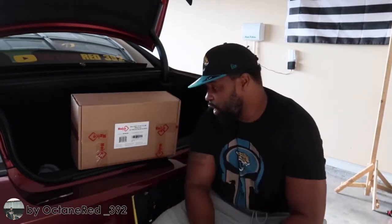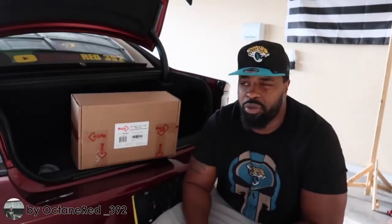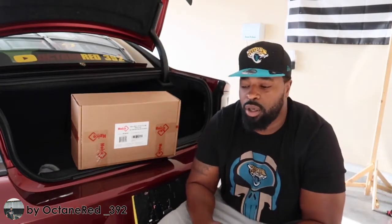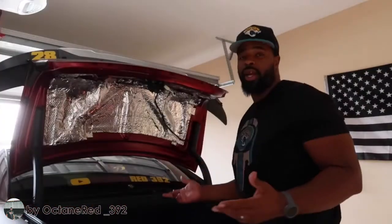I'm going to be trying out Noico Red, 150 mil. They do make a 315 mil as well, but I already have the sound deadening mat in the trunk lid of my car. If you know from my previous videos of doing the Noico installs, I also have it in the ceiling of my car.